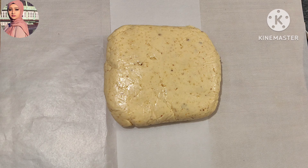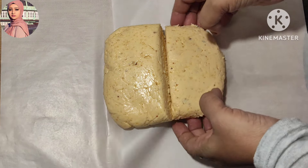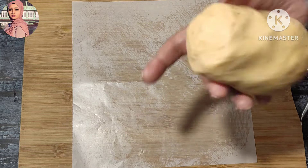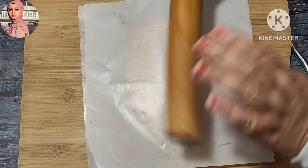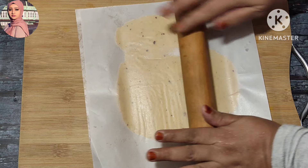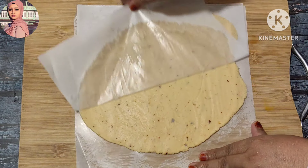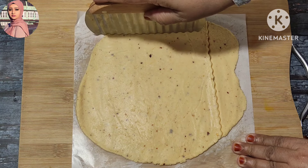We will add 3 butter papers. We will cut 2 portions. We will add 2 portions, then 1 portion of the butter paper, then 3 pieces of butter paper. We will roll the butter paste in this shape and cut it.